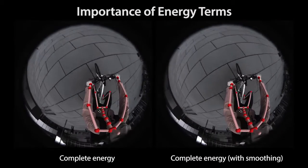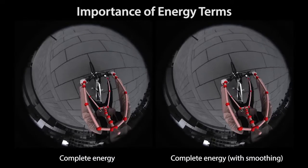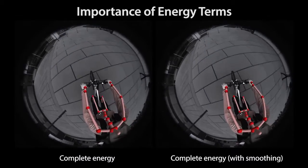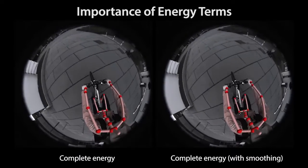By using all terms in our energy, we combine their benefits and overcome their limitations. Additional smoothing of the joint angles, as also applied in standard motion capture editing software, can further improve the perceived quality of our results.